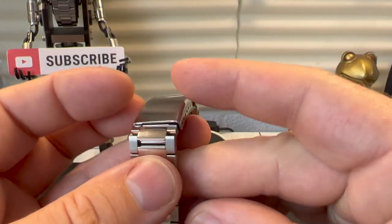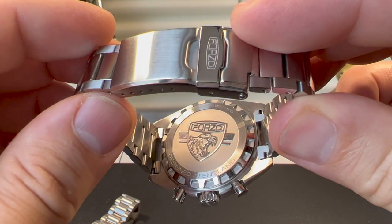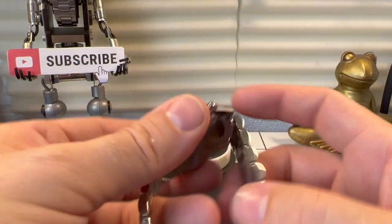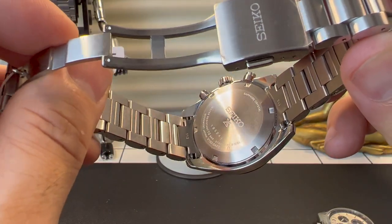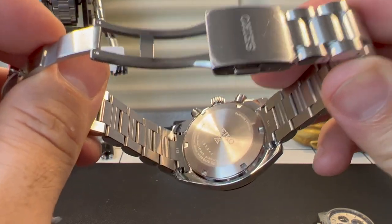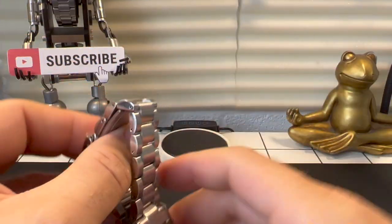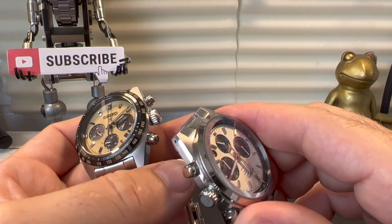The back of the Forza watch is quite nice — they've done a really nice job on that. The Seiko, on the other hand, is just very simple, but does its job. I personally prefer the case back on the Forza; I think it's a little bit more interesting. But let's face it, you don't actually see that.